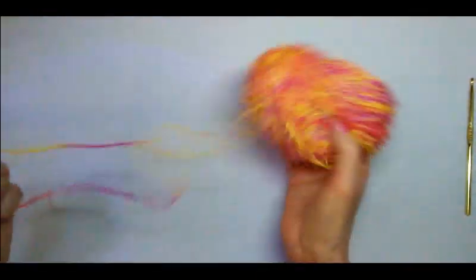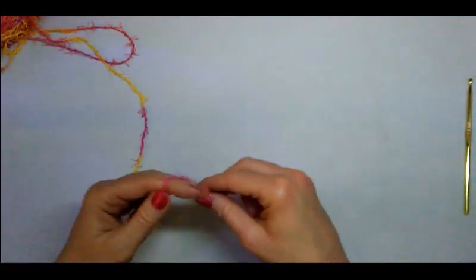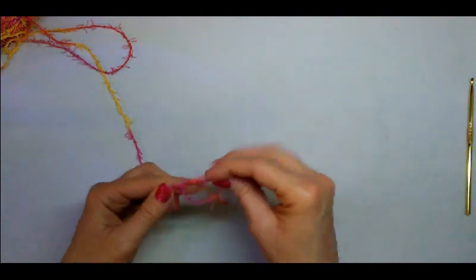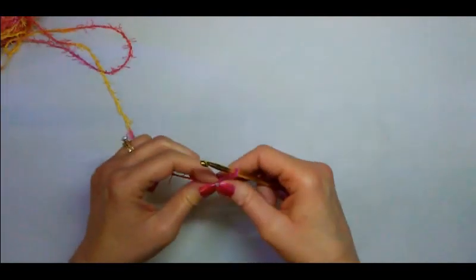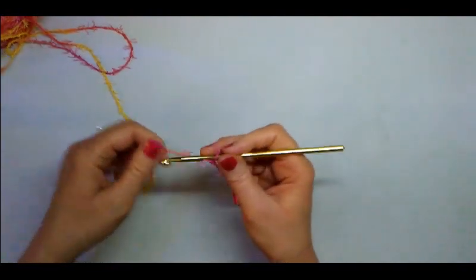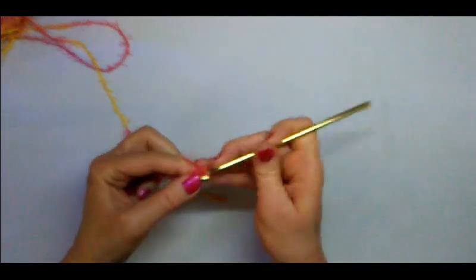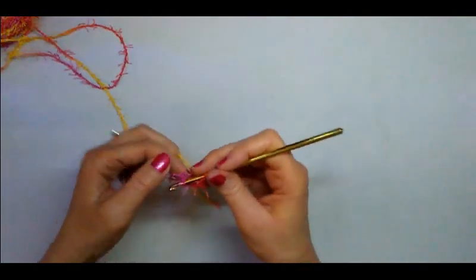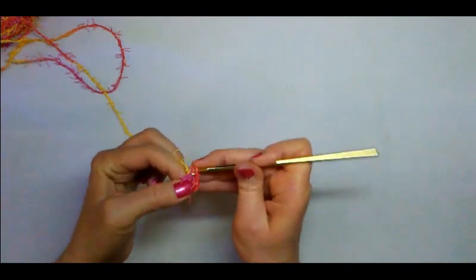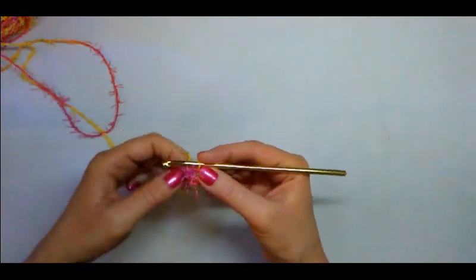To begin, we need our slip knot — let's go ahead and do our slip knot. Then we're going to chain four: one, two, three, four. Now we're going to go ahead and join it with a slip stitch to the first chain to form a ring. There is our middle hole right there.